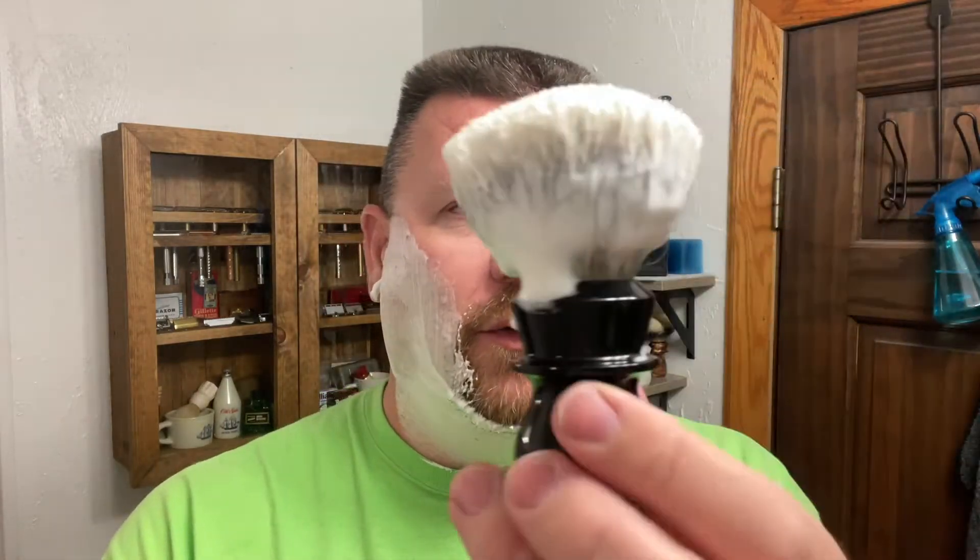Originally I was going to do like a 32-blade series, and I think that would have taken a very long time. Did I mention that I'm using this beautiful Trotters Handcraft brush? Classic black. Since I had talked so much, the residual lather kind of dried up on me, but you can see it now — very nice.